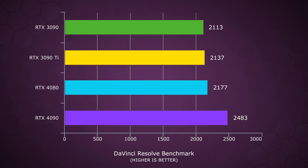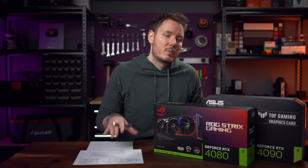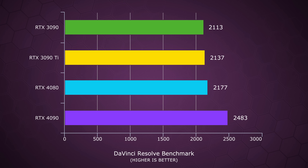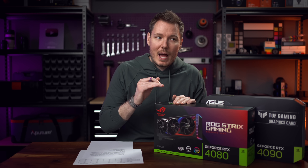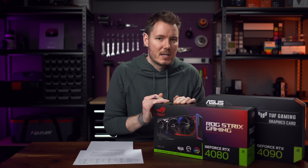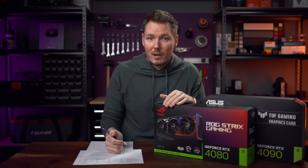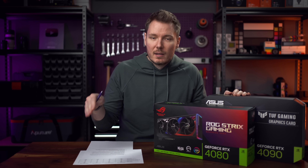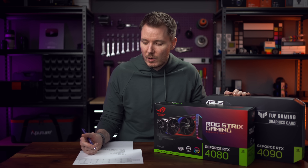I ran the Puget Resolve benchmark. The 3090 got a total score of 2,113, and the 3090 Ti got 2,137. If you were just basing everything on those two numbers, you'd say that's not really worth the upgrade — but obviously there are other factors: memory temperature, total power draw, gaming performance. The 4080 got a slight bump to 2,177. You could argue the 4080 is somewhat comparable to the 3090 Ti, but it accomplishes that at lower power consumption and renders in half the time — that's a win for the 4080, though in general editing performance you're probably going to see something similar to a 3090 Ti. The 4090 pulls out a clear win with a score of 2,483 — the only one that showed a noticeable uptick — with half the render time and about the same or slightly lower power consumption than the 3090 Ti. That's a win for the 4090.